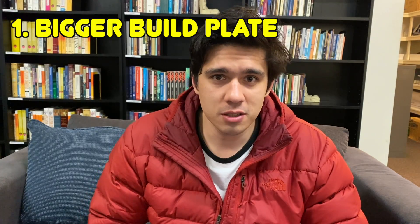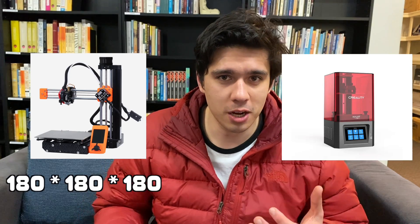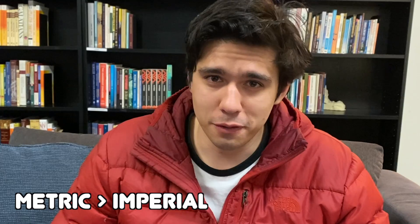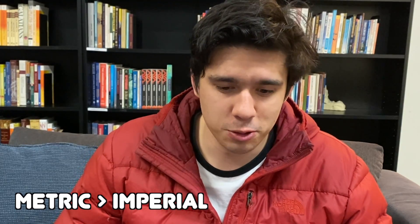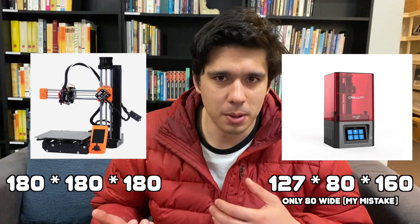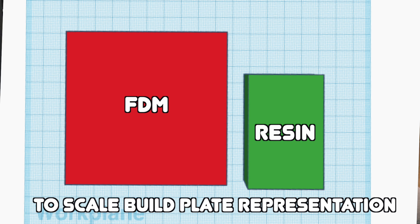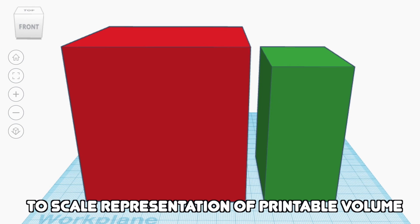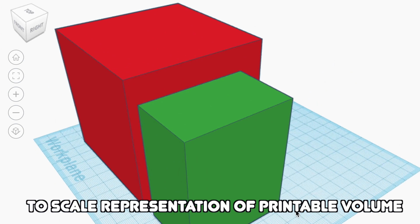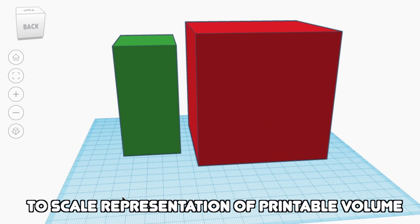FDM printers usually have bigger build plates. The two printers I'm going to be looking at are the Prusa Mini and the Creality Halot 1. The Prusa Mini's build plate is 180 by 180 by 180 millimeters, versus my Creality Halot 1's 127 by 180 and 160 high. That is one third of the print area and one quarter of the actual printable volume — a huge reduction in printing size.